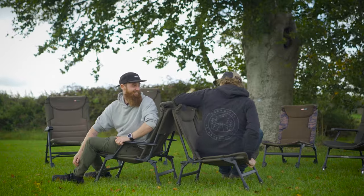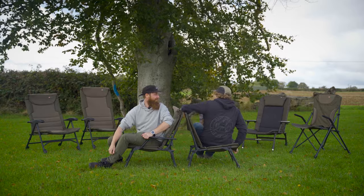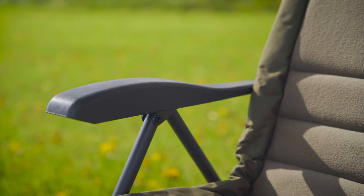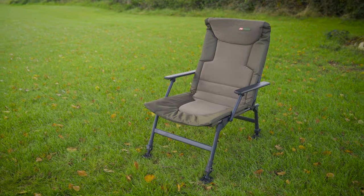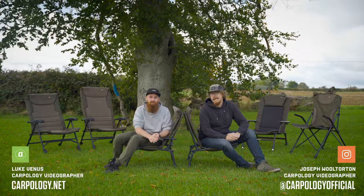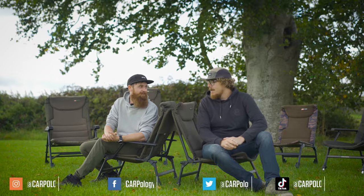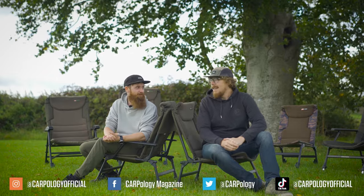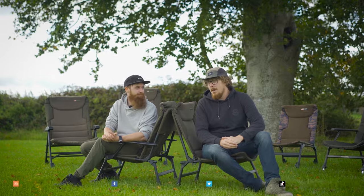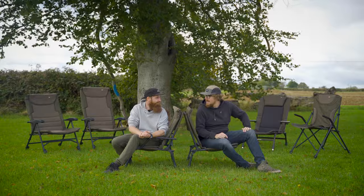Today we are here at the JRC Trade Show, and we've got a whole range of JRC chairs in case you hadn't noticed. I haven't actually got my breath back from that really short little intro. We are very unfit. We've got one, two, three, four, five, six, eight chairs, and one's not here as well. That's a lot of chairs. Let's jump into one then.